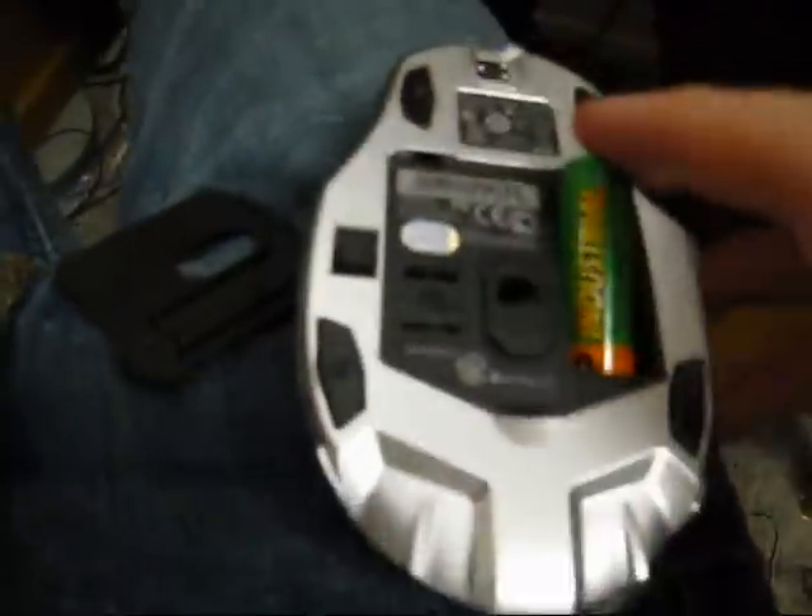Alright guys, this is showing you the blue track laser right now. Putting the battery in — you see, it turns on. Pretty sick looking. It's pretty cool. You don't usually see this in a mouse.